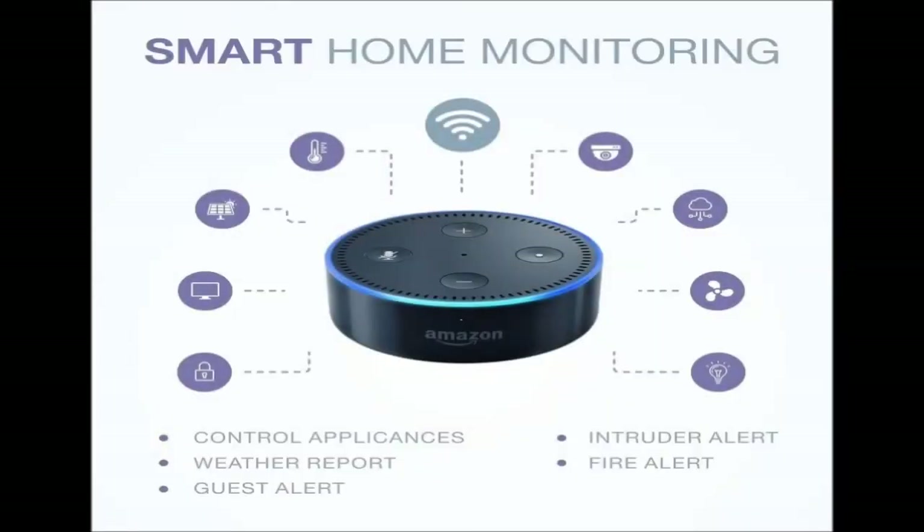Welcome to the video demonstration of smart home monitoring done using Amazon Alexa, Arduino, ESP8266, and Linkit Smart 7688 Duo.